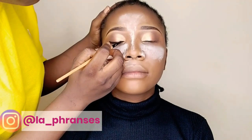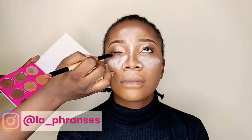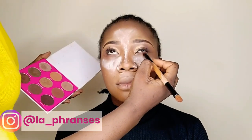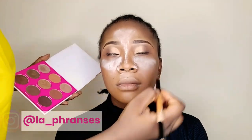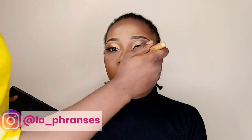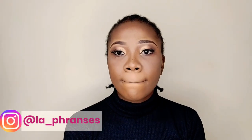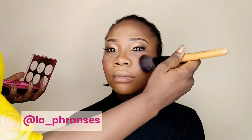To line her lids, I am using the Naked Gel Liner. I went ahead to apply her blush with my blush palette. After that, I went to spray her face with a setting spray — I'll leave the name in the description box below.